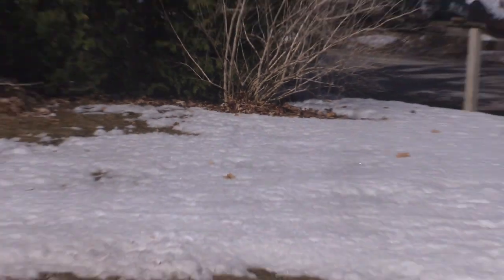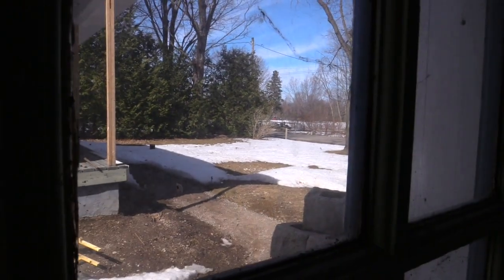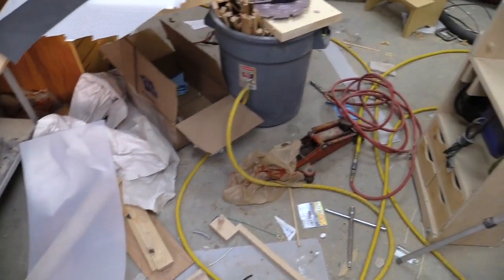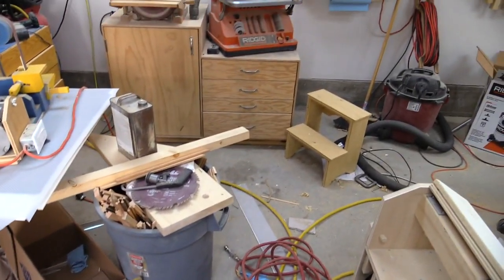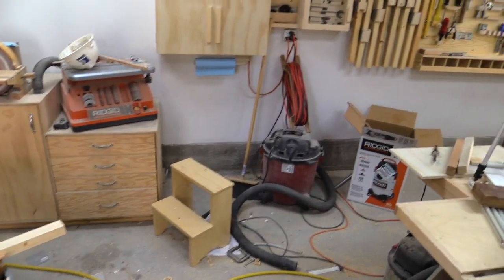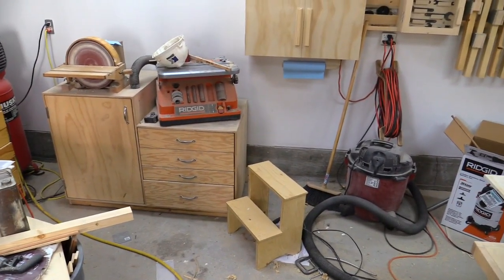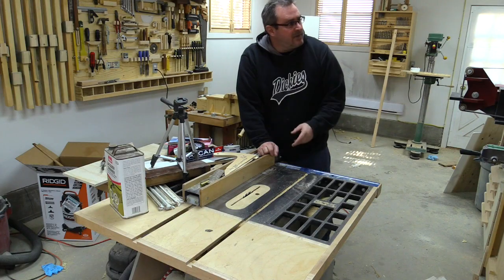There's still snow on the ground but a lot of it has melted away, which is a good thing — finally. My workshop is a big mess again. I've been busy with website stuff and other things and couldn't get out here to do very much, but I figured I'd do a quick one today.